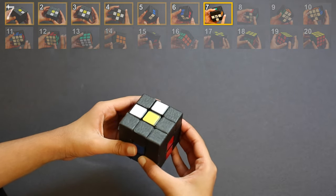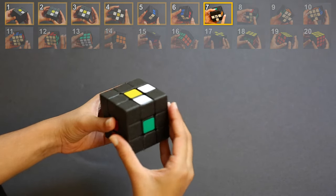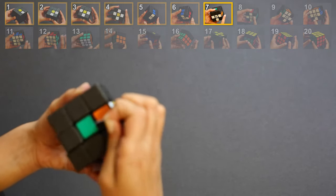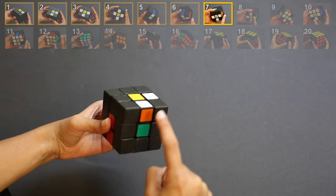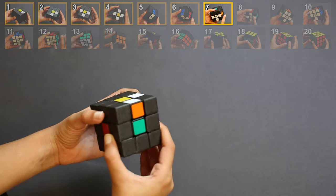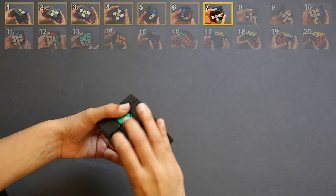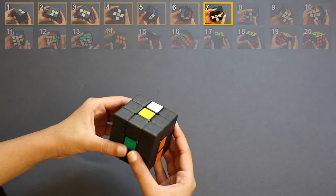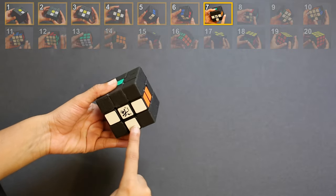Step 7: rotate your cube like this. This is a white-orange piece and it does not match with green, so we are going to keep rotating until it matches. Now I'm going to flip it down. By the end of step 7, there is one sticker left on top and three stickers aligned on the bottom.